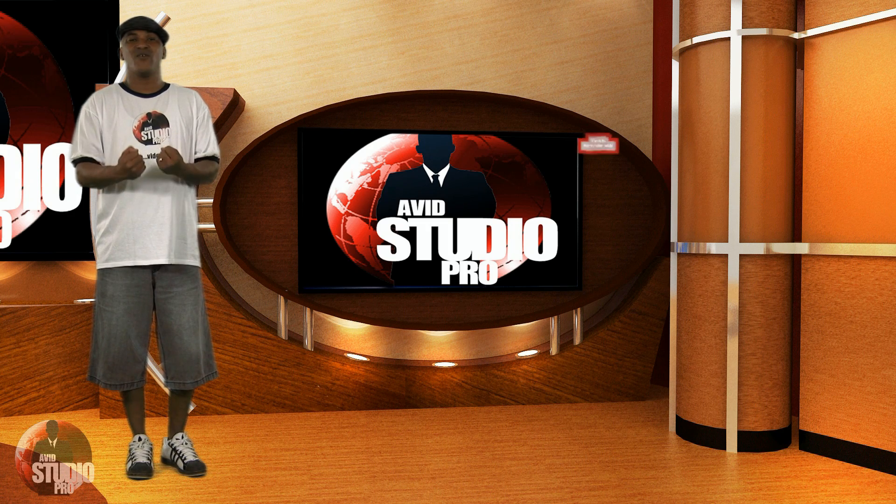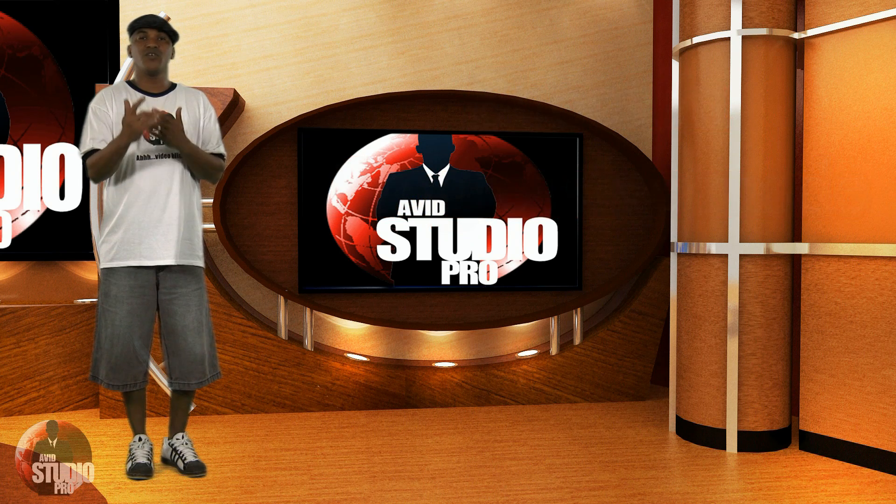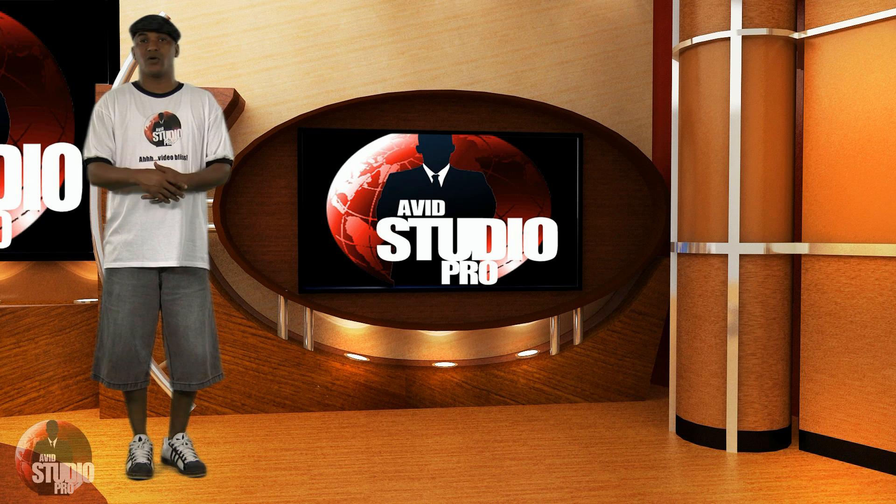When you shoot your green screen scene, shoot in progressive mode. It makes for cleaner edges and everything looks better. You can always change it to interlaced in your video editing software afterwards, so shoot in progressive mode.